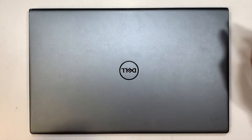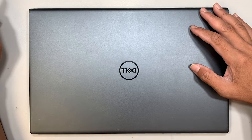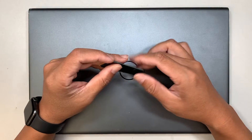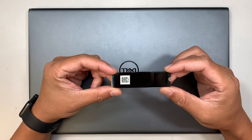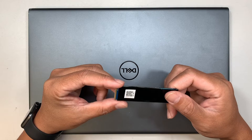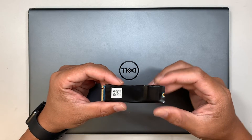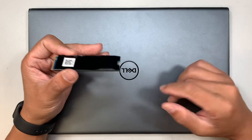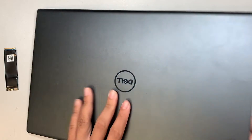Hi, welcome, Simon here. I hope you're doing well. Here I have the Dell Inspiron 5515 and what I'll be doing is upgrading the M.2 SSD drive to a 1 terabyte. Here is my new 1 terabyte M.2 SSD, and I'll be upgrading and removing the original hard drive.